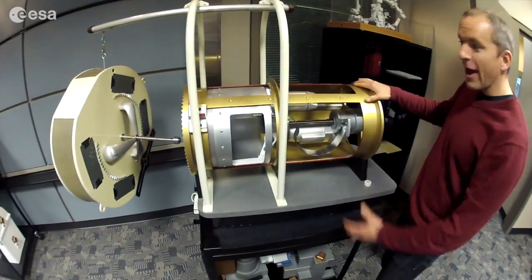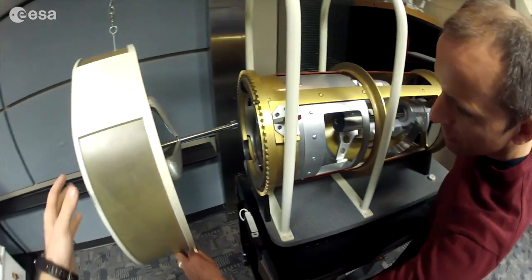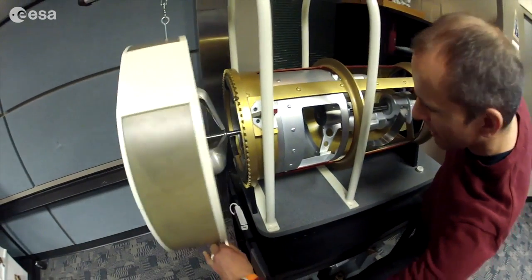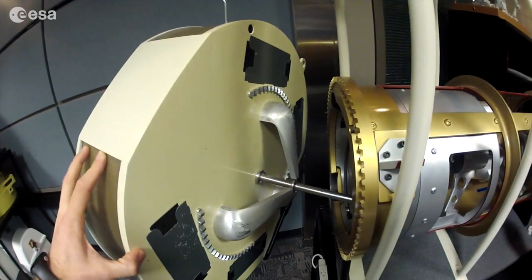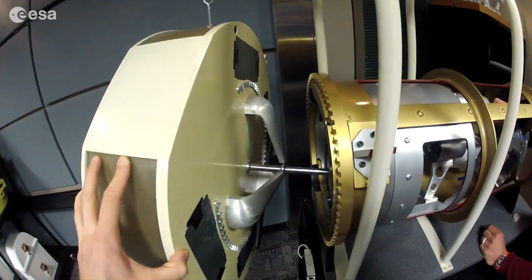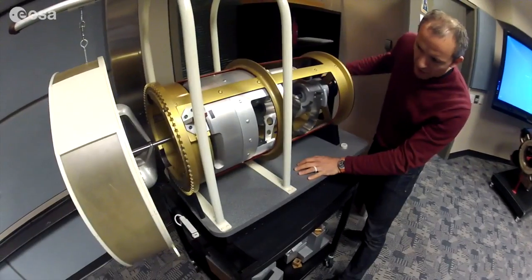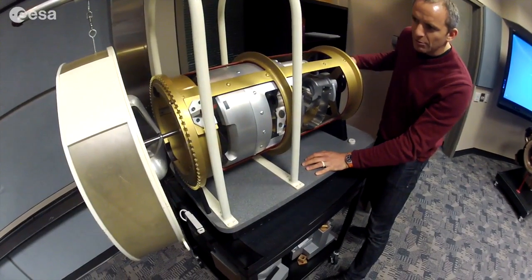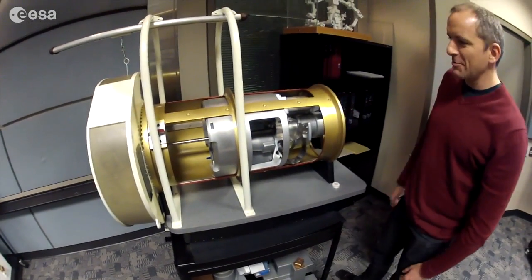Here is the hand of the robotic arm, getting near the grapple pin. This is the grapple fixture, which sits on all the payloads that the arm grapples — that's correct, with the pin. This is the hand, so it's going to grab that pin here. The pibbles have caught the tip of the pin. We're pulling the lock — there we go. The arm has captured the payload.